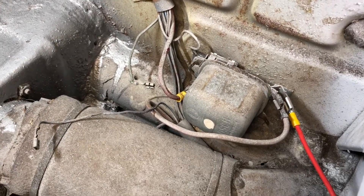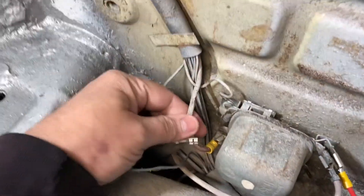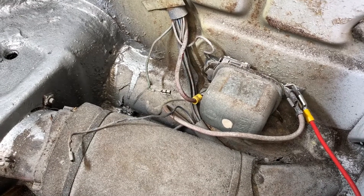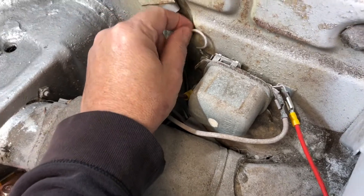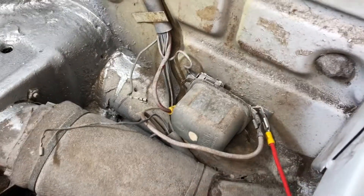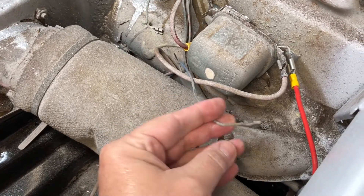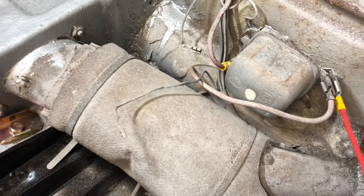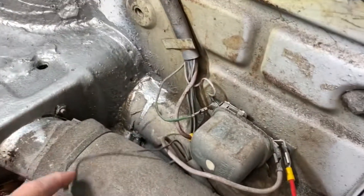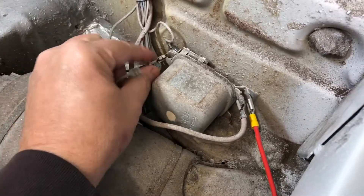I apologize for the iPhone video — didn't want to break out the camera today. Red wire coming off the generator, or alternator in this case, going to the voltage regulator — I've already swapped to a new one, still wasn't working, put the old one back. Here's your ground wire — that brown wire coming off the generator/alternator. Here's your red lead that goes to the fuse panel, and here's the red lead that goes to the battery. This blue wire was the cause of all my problems.